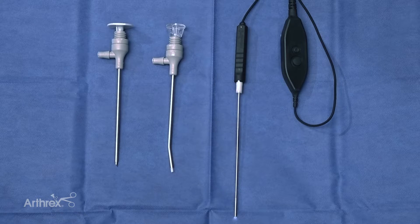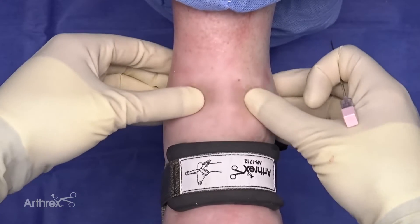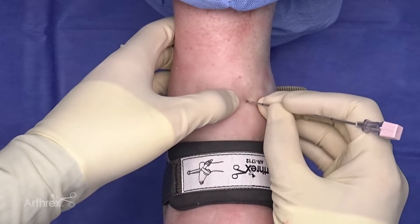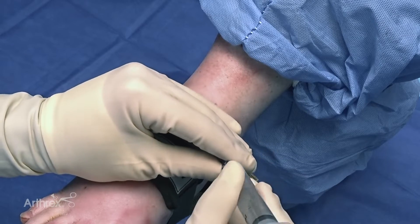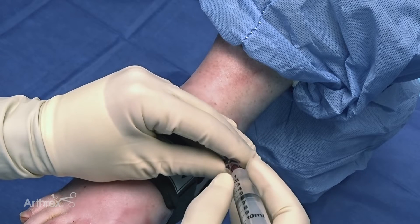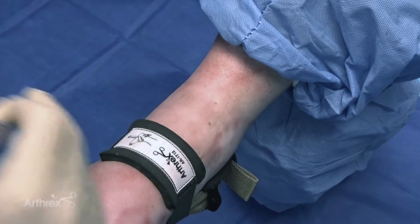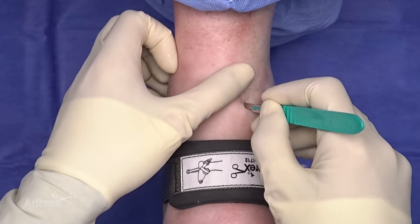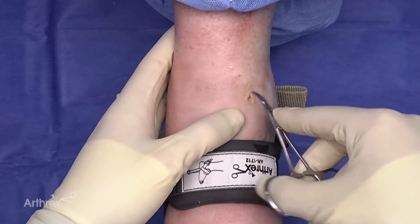Now we're going to transition over to the ankle. So to make my portals, I feel for the tibiotalar joint. I feel where the tibialis anterior tendon runs and stay just medial to that. I'll insert a needle into the joint, and then I'll insufflate the joint with some saline. Remove the needle and make my portal. I'll use a stat to dissect down into the capsule.